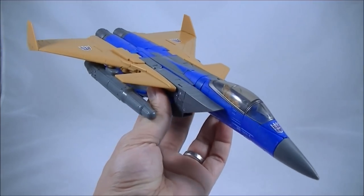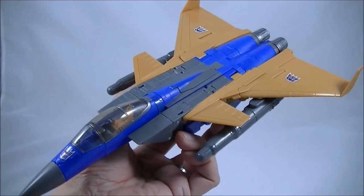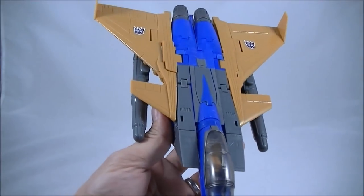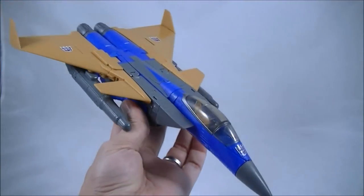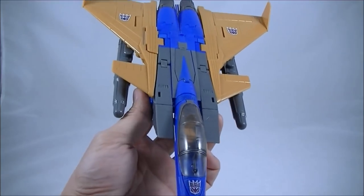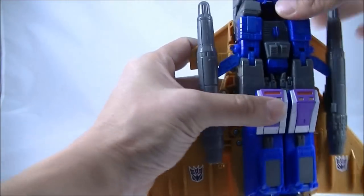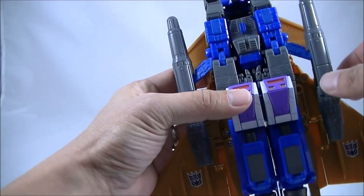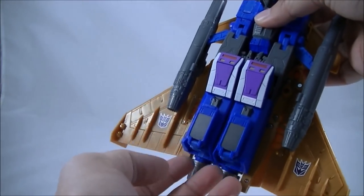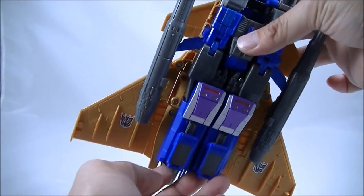Here is Dirge in jet mode, and for the most part it looks pretty damn good. For the Coneheads, I think my favorite is still probably Thrust in jet mode, just purely because of the details on the wings. But from a cartoon accuracy, Dirge is pretty much okay. The hardest parts during the transformation were these wings — making sure I didn't snap anything off. Folding them along these little hinges was a little bit tricky, and I always have trouble with this MP-11 mold inserting the legs.